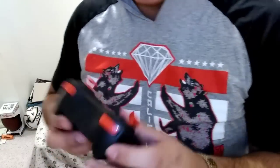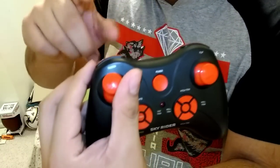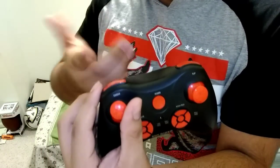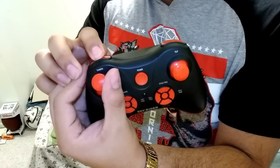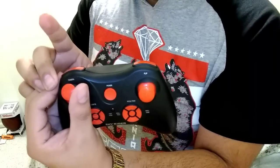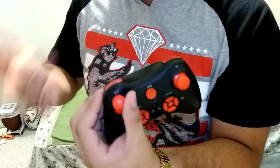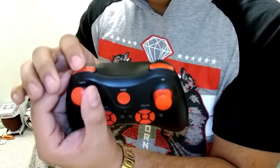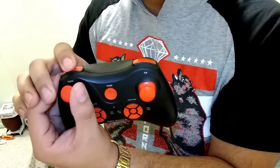And this button right here — as you can see, it says camera. But to be able to make this work, like the camera to actually record, you have to hold it. Hold it and it'll go beep, then you let go. And then when you want to stop, you hold it again, it'll beep, and then you save the video. But when you want to take pictures, all you have to do is click, click, and just take as many pictures as you want.